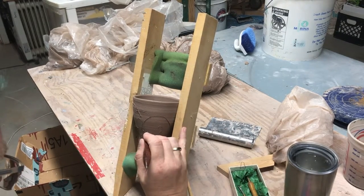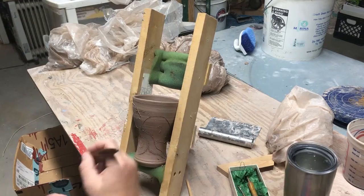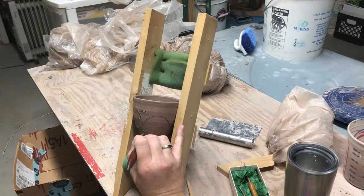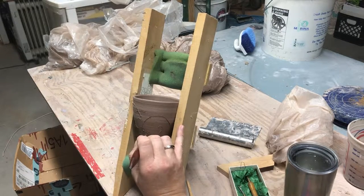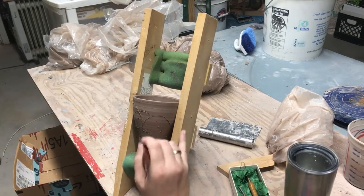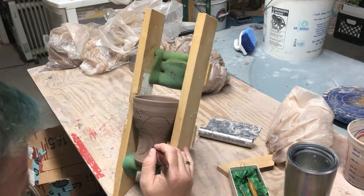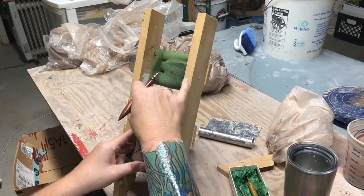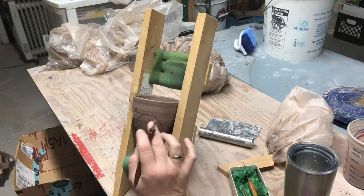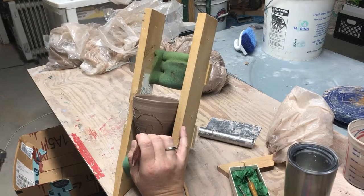I had the scrap wood, I had the screws left around from previous projects, and I pulled the foam out of cone boxes that would have been thrown away — going into the trash. So: recycled, reduce, reuse. This scrap wood actually used to be an old magnet display I used, and then I changed my display so I took it apart and saved the wood.